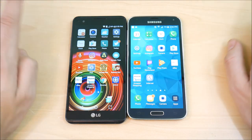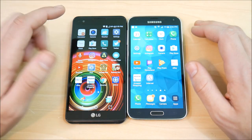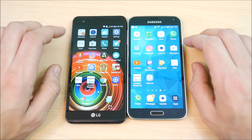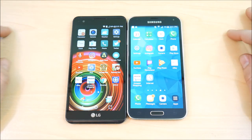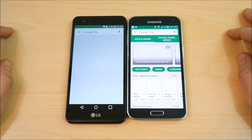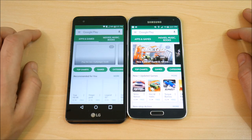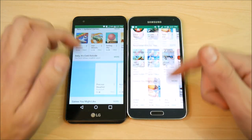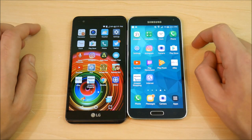The LG software looks newer, more modern, more clean — as expected, it's a 2016 phone versus a 2014 phone. Going into the Play Store, the S5 is going to take that one. So nice showing for the S5 there. There's also a video — 'Should you buy a Galaxy S5 in late 2016' — which is still kind of relevant; check it out in the description or the card above.